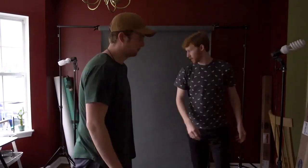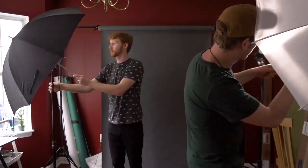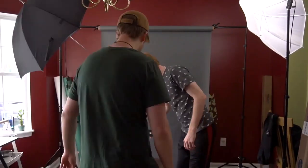Then we started setting up the lighting. We did two continuous lights — one with a reflector panel and another with a softbox. These lights aren't the best, but they work. And then we set up the chair for the shot that you saw earlier.